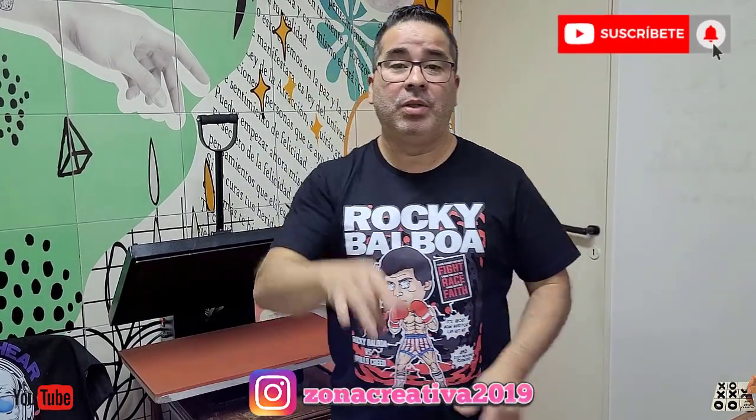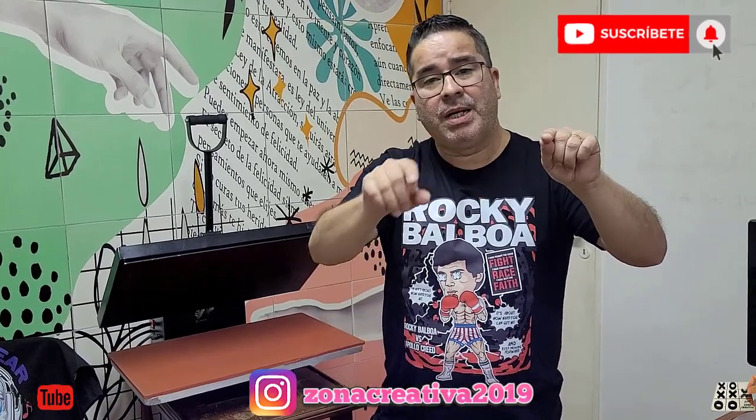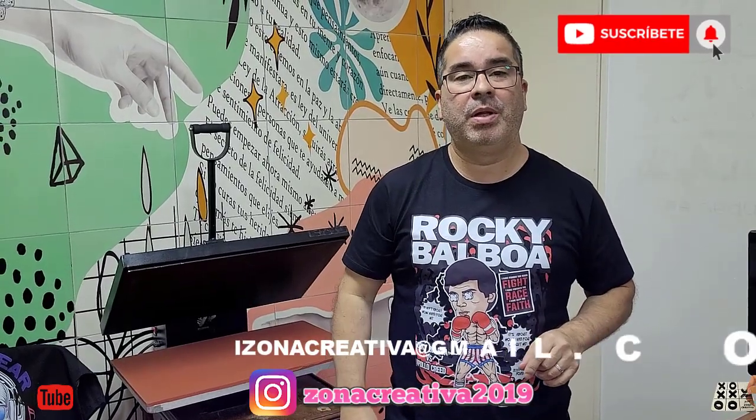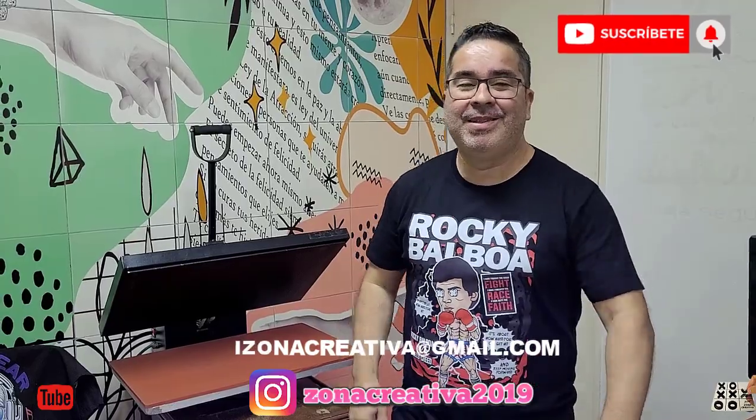Ha sido otro video más de Zona Creativa. La verdad, me encantó. Muchísimas gracias por vernos — síganlo, así seguimos creciendo en YouTube. Sigan a Jor en Instagram y Zona Creativa. Cualquier consultita, Jor está en Instagram. Nuestro mail es ycomunzonacreativa.com — ahí nos escriben y le contestamos cuando podemos. Casi siempre le contesta Jor. Les dejo saludos y han sido muy amables. Nos vemos.